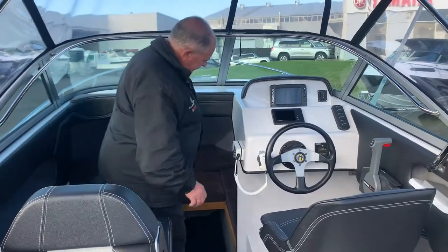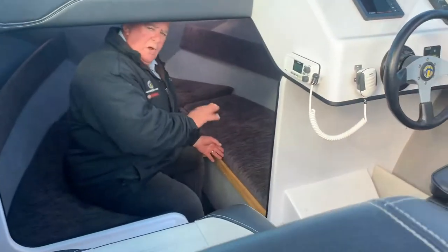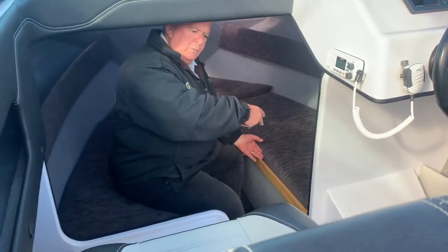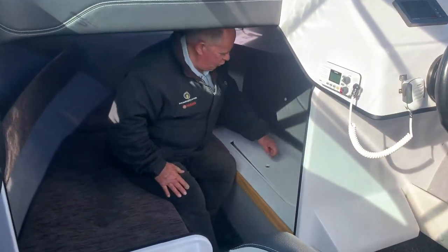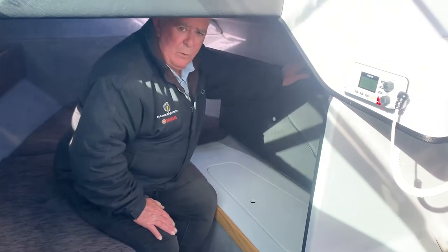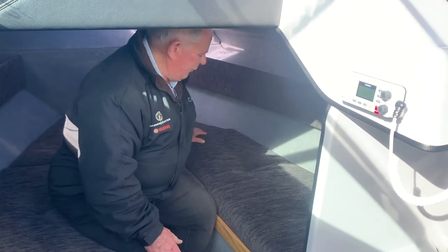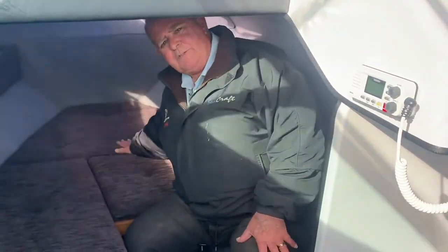Regarding storage — traditionally a lot of boats have the front bunks with no storage underneath as part of the buoyancy system. We have enough buoyancy in the port and starboard buoyancy chambers running down the back of the boat so that for any excess gear you want to store, you can lift up your hatch locker and there's a good area underneath for the mast, flippers, snorkel, or gear you don't use all the time but at least it's on board and you know where it is. That's available on both sides as well as the front section of the boat.